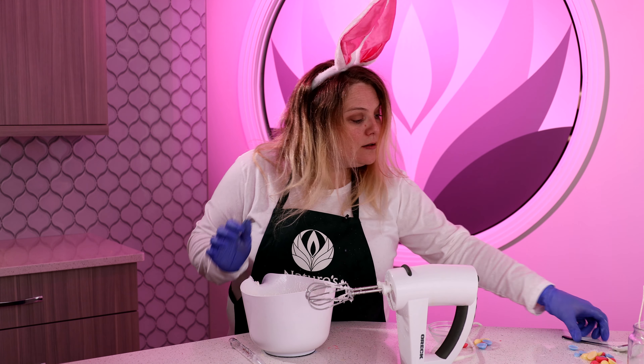Now that we have all of our whipped wax on our candle, we're going to go ahead and melt some beeswax. We'll use the beeswax for bunny ears simply by pouring it onto this pan and cutting them into the shape of bunny ears. I'm going to get just a little bit of beeswax melted and we're going to add some pink color block to it once it's melted. Now I have melted my beeswax, added just a tiny bit of pink color block, and now we're going to pour it on our mat.